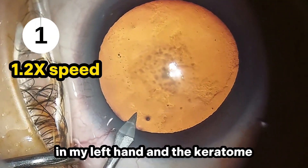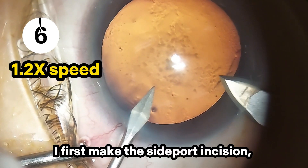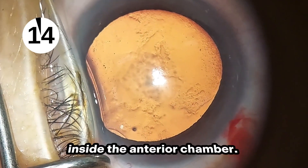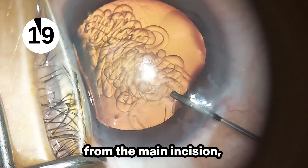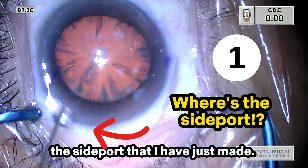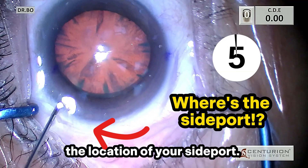I have the side port knife in my left hand and the keratome in my right hand. I first make the side port incision and, without removing the side port knife, I stabilize the eye to create the main incision without having viscoelastic material inside the anterior chamber. I then inject the viscoelastic material from the main incision, which saves time for young surgeons who struggle to find the side port they have just made — probably another 6 seconds saved.